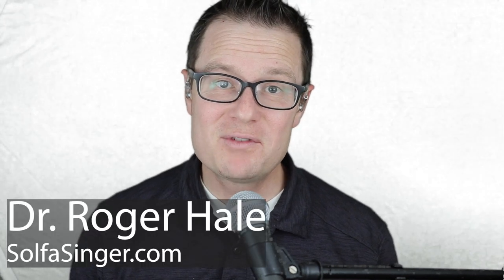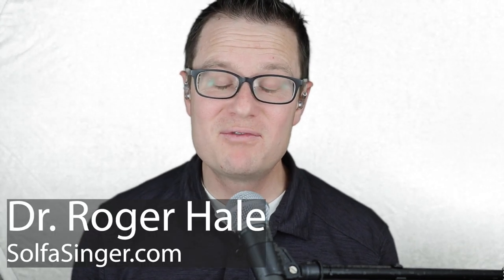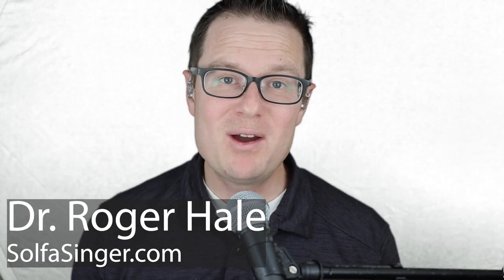Hey, singers. Thanks for watching this video. It's been a little while since I've posted — I apologize for this. I teach at the university, and my semester was very busy, so now I'm just getting to posting and sharing a video with you.